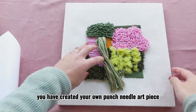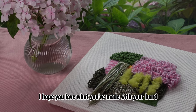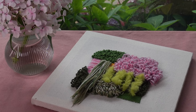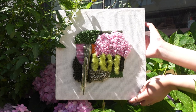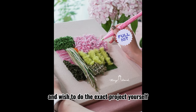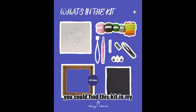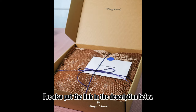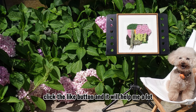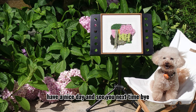Congratulations! You have created your own punch needle art piece. I hope you love what you've made with your hands and that you enjoyed this whole process. If you haven't got this kit and wish to do the exact project yourself, you could find it in my Etsy shop, Tiny Hand Rugs — I've also put the link in the description below. If you like the video, click the like button and it will help me a lot. Have a nice day and see you next time. Bye!